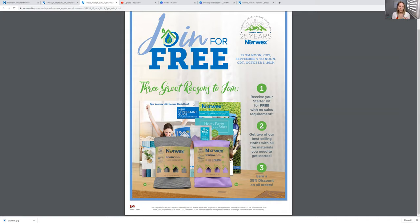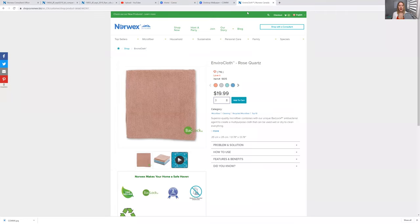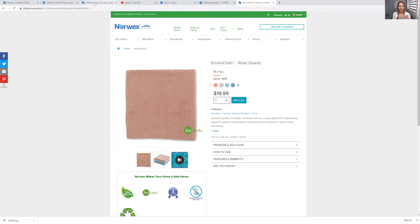I'll leave the link for you guys on the bottom. A dental assistant actually brought to my attention that if you sign up this month — only in September — you will get the Enviro Cloth plus a window cloth for less than the price of one. If you have any questions, let me know. This is the best cloth ever for cleaning your loops. Trust me, because loops are quite an investment and you want to take care of them. Thank you guys so much for listening and I'll see you in the next one.